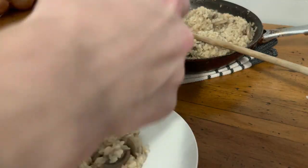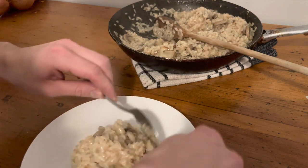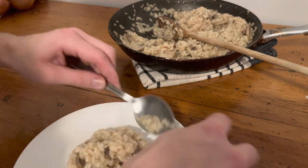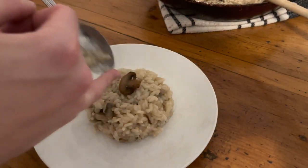Now it's time to plate it up, using my iconic beef tartare shaping method for a nice portion. Then the extra mushrooms on top — always an odd number.